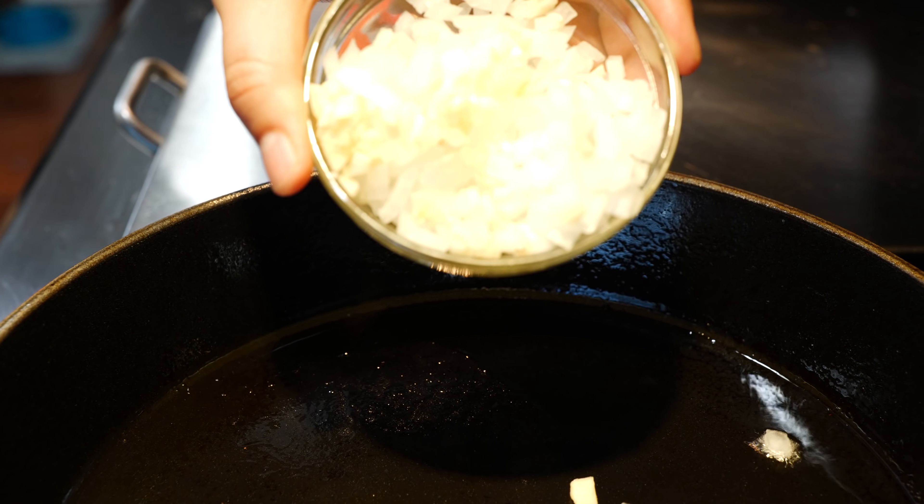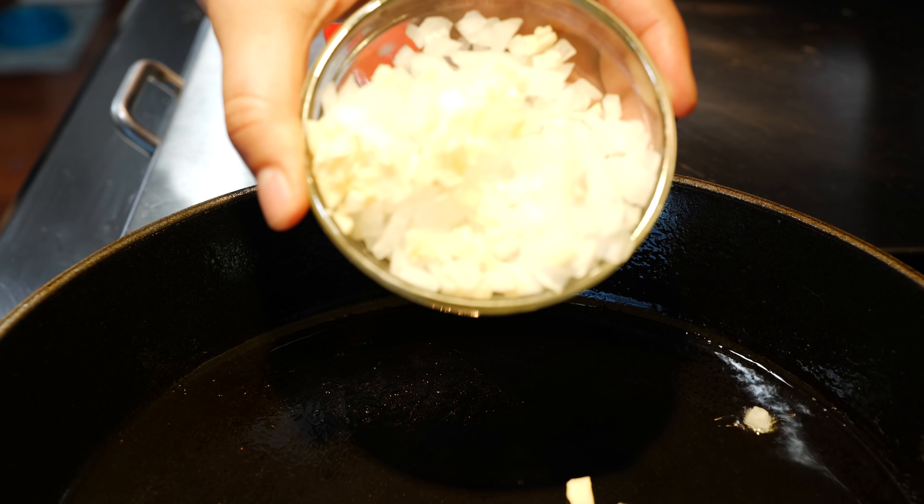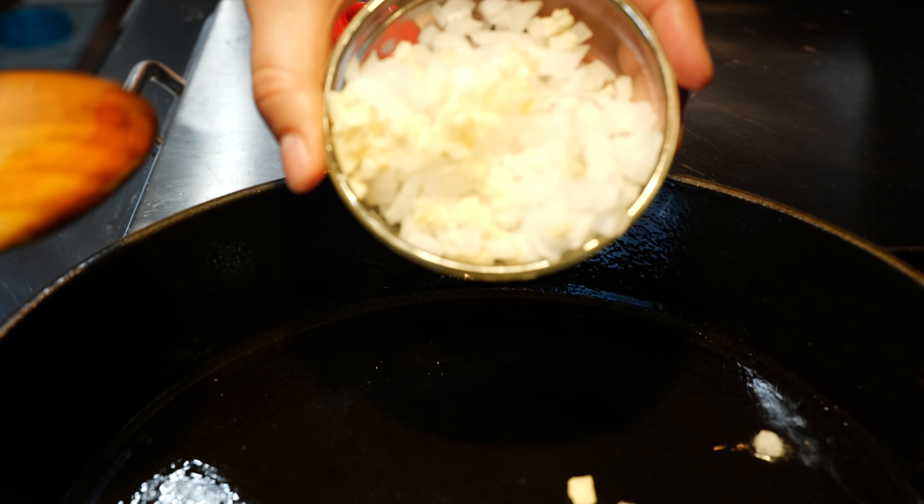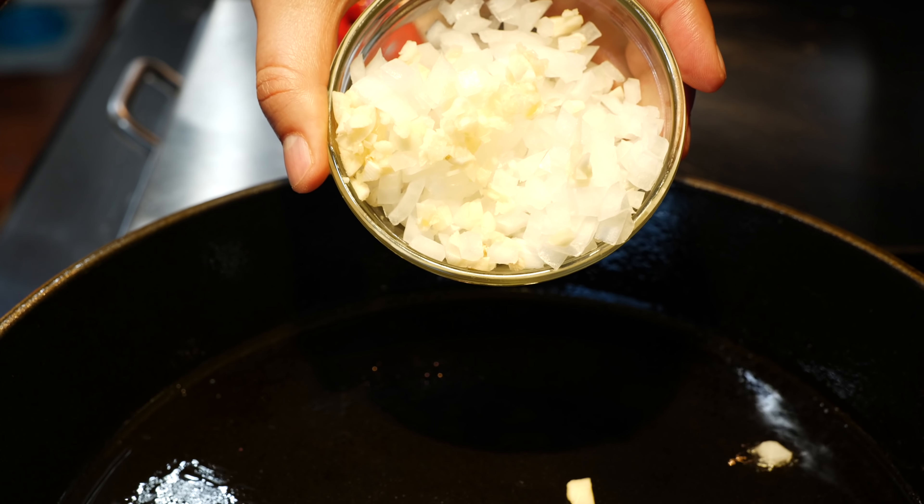If you're interested in seeing how I'm gonna pair this chicken, please keep watching. Set your pan on a medium heat and add your desired amount of oil. Once you've done that, you're gonna add your onions and your garlic and we're gonna cook that for about a minute and a half.